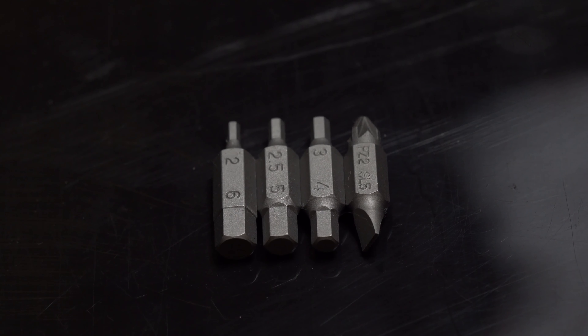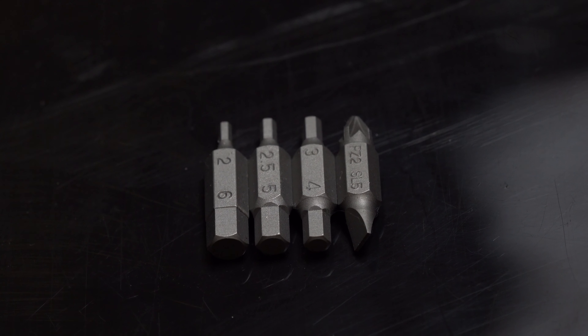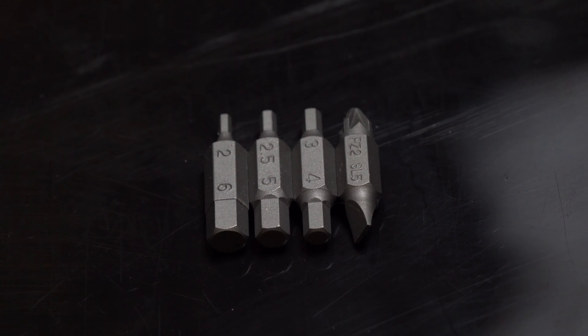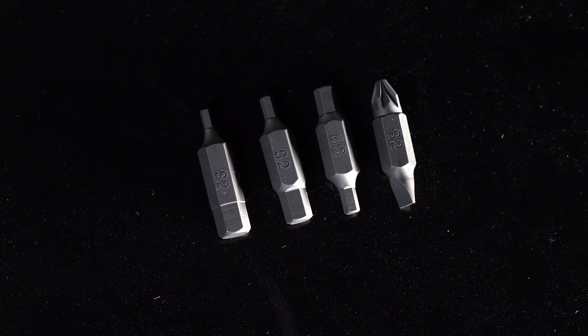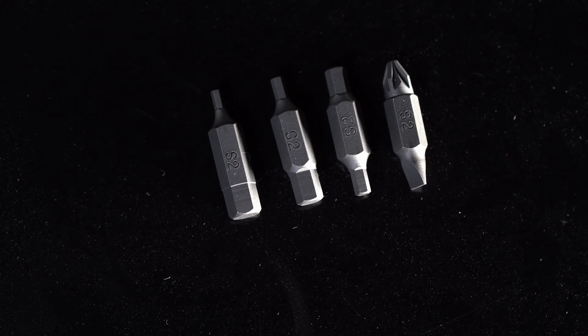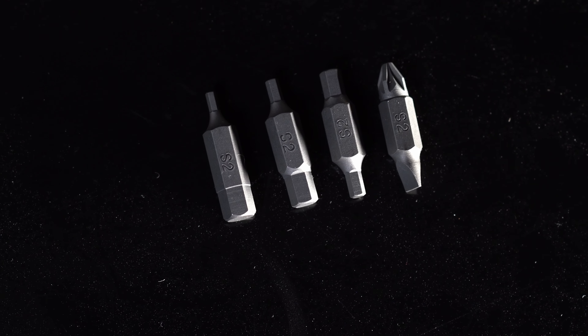Here are the heads or pieces that you get inside the toolkit. We'll be trying our best to show you the most likely places that you'll be using these heads in case of a roadside emergency.